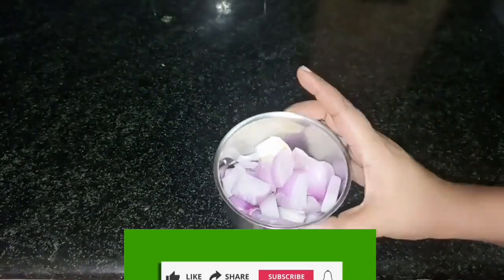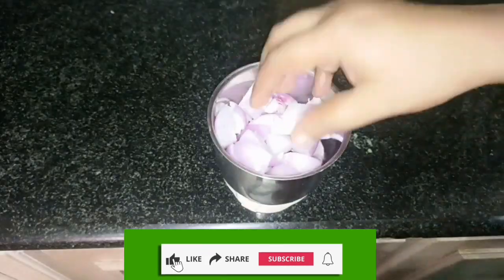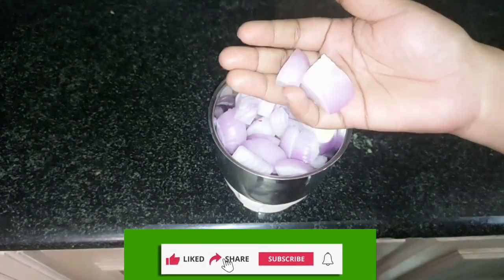I will give you onions. I will cut two small pieces. I will cut two cubes in a jar.